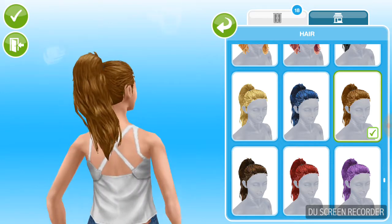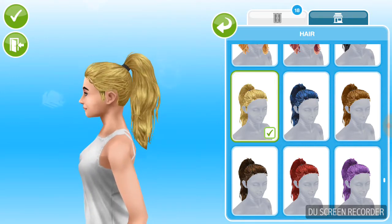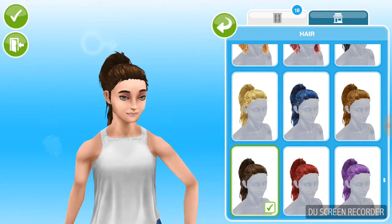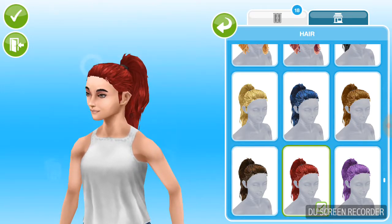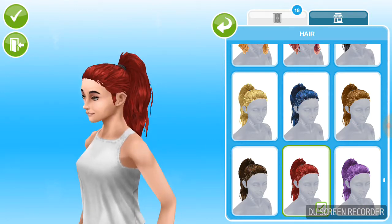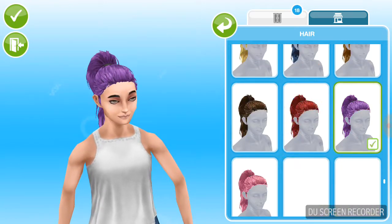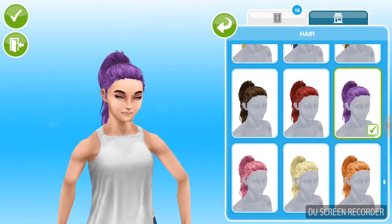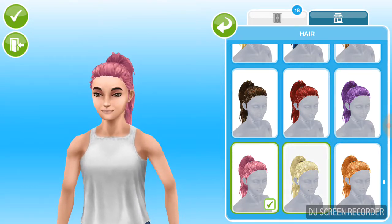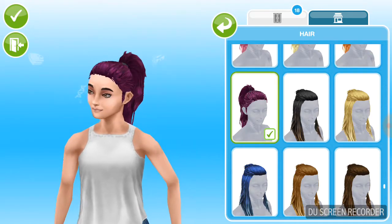It looks so nice and I love how detailed it is — you can see every single line. I still really like the red. I love how it's messy; it's not always so perfect. I expected it to be perfect but I like how they made it messy on purpose.